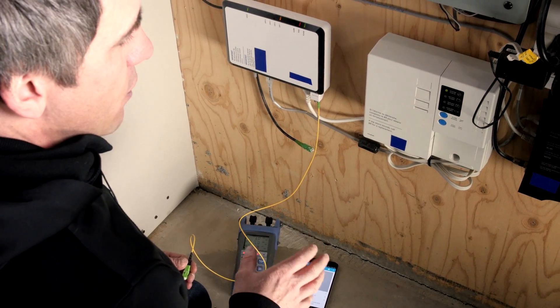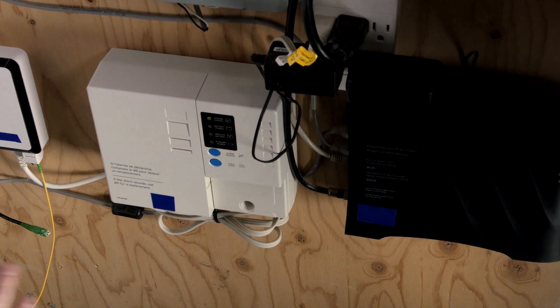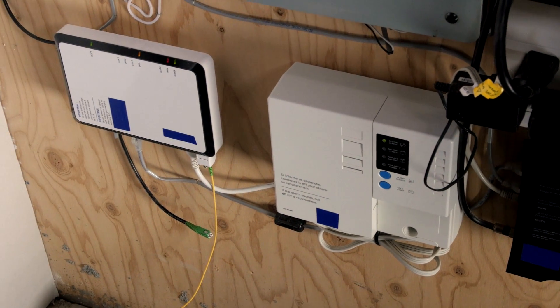We are here at the customer location, at the ONT location inside the home. In this configuration the ONT is inside, so we see all the equipment here — battery pack, ONT, and modem have been installed.